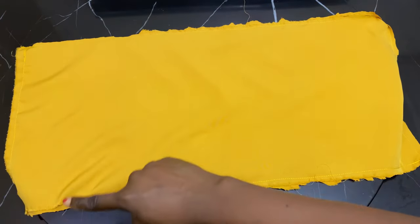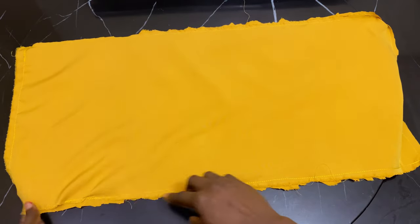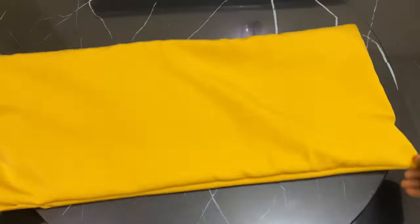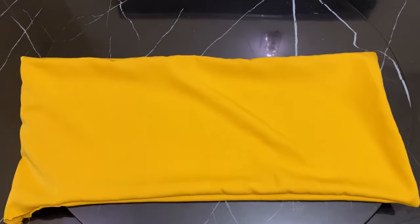After running the stitch all round, I left a little bit of space where I can turn it inside out. So that's what I'm doing now — turning it inside out.